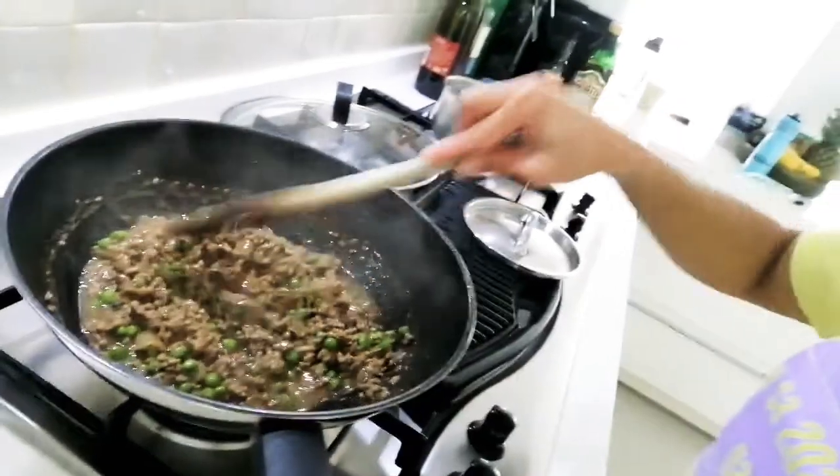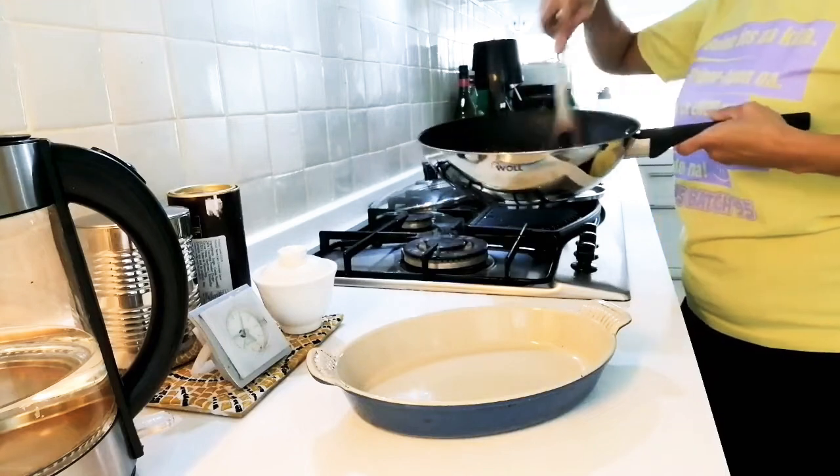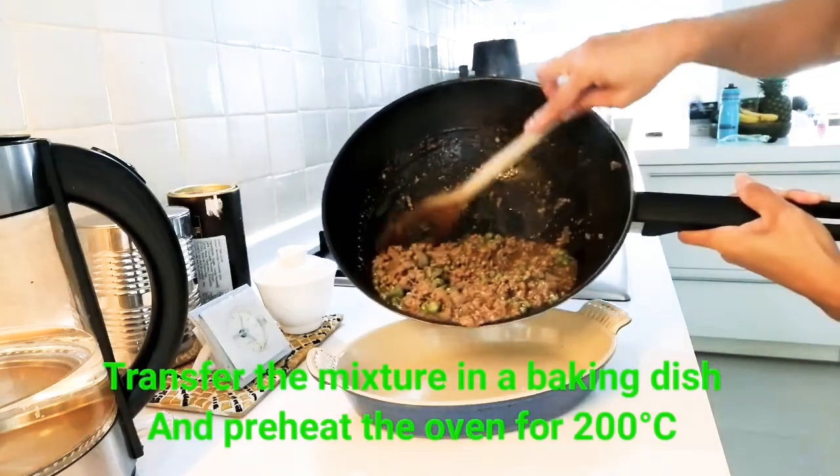Actually guys, I don't need to taste this one because I can smell it. Let's smell it. This dish will rest for 10 minutes. Put it to the air. I'm going to bake a dish.